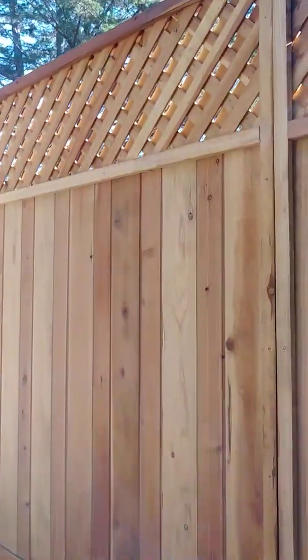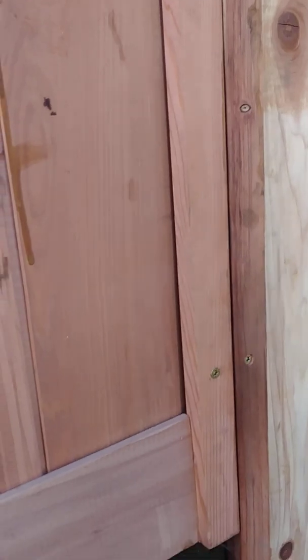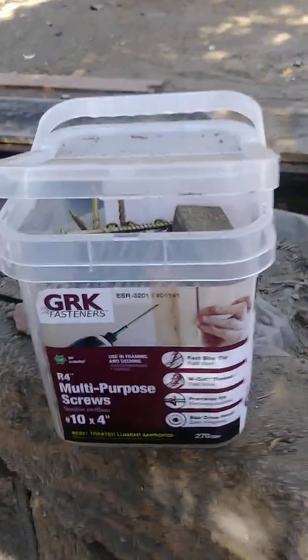These are the 6x8 panels from Home Depot. I've got a 2x6 top plate and a 2x6 bottom plate. The bottom plate is just above the retaining wall at the height of the retaining wall, so I can anchor into the bottom plate. You can see the anchors there and the screws going through the fence line into the post. For the anchoring system I'm using GRK screws, 4 inches long — an inch and a half for the frame gives you 2.5 inches into the post.